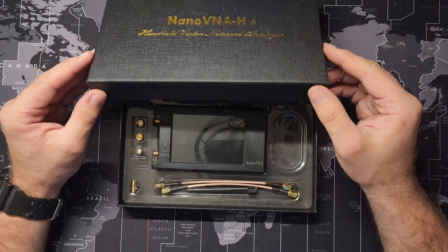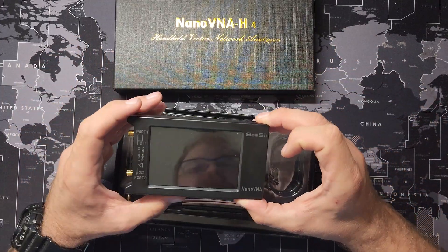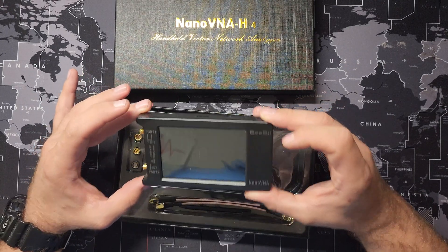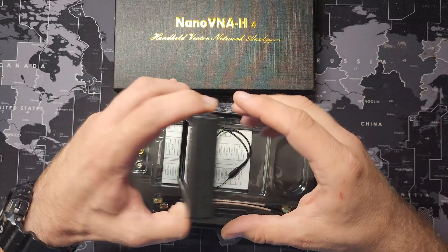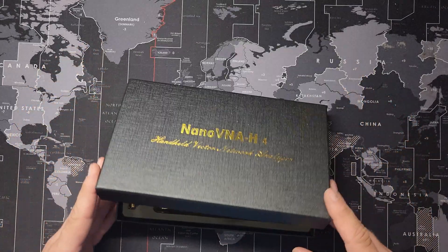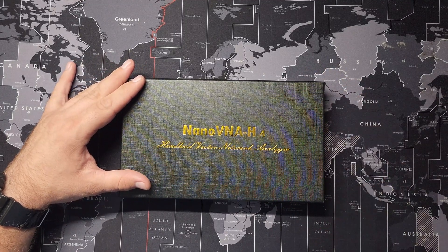There are two ways to actually get it out of DFU mode. The easiest is to plug it into your computer and send it a command to exit DFU mode. The other is to take off the four screws in the back, open it up, and do the pin method. We'll see which one is needed this time.